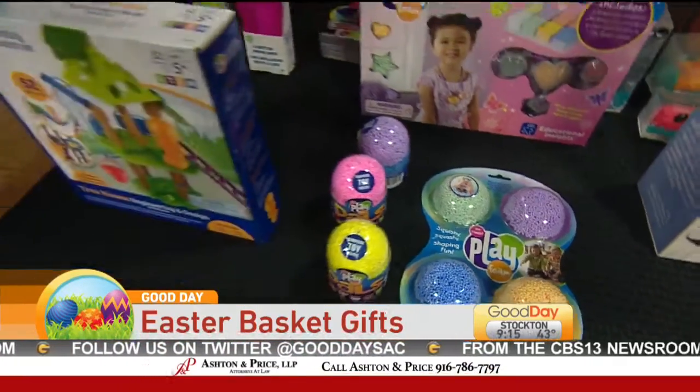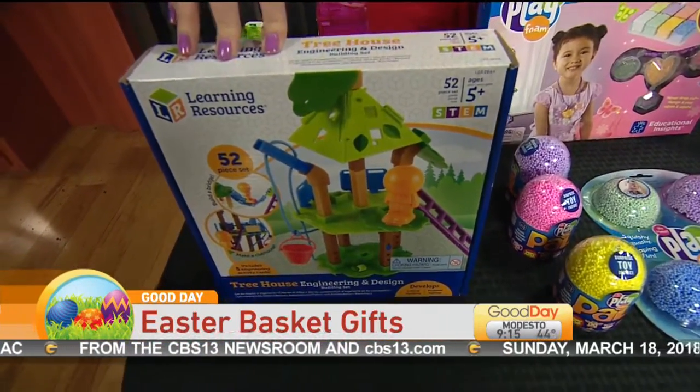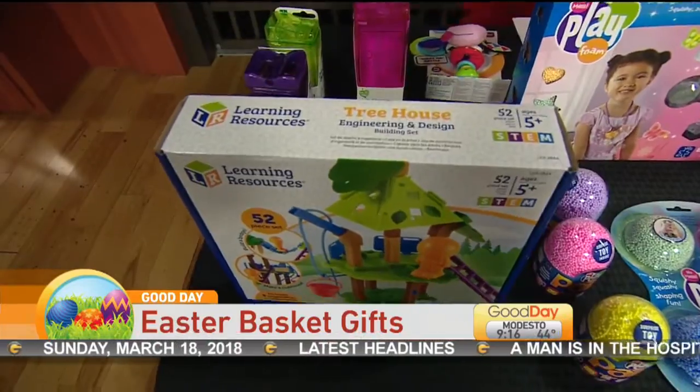This is a Treehouse Engineering and Design Kit. Kids can have fun being able to make their own treehouse. There are 52 pieces in this and they recommend it for ages five and up. Also available on Amazon.